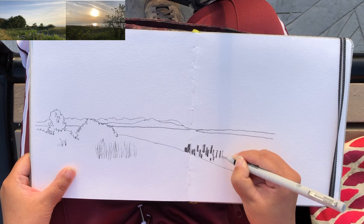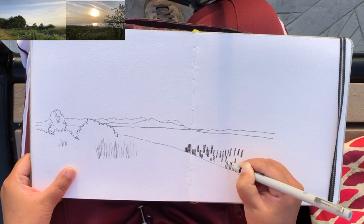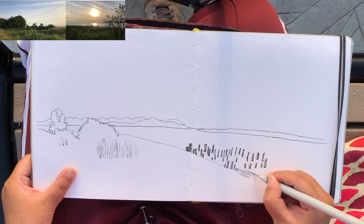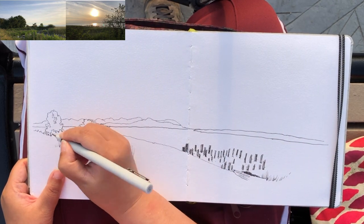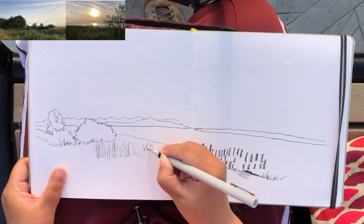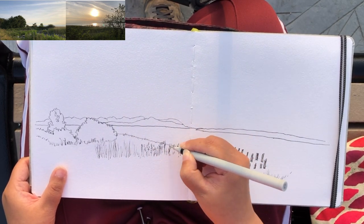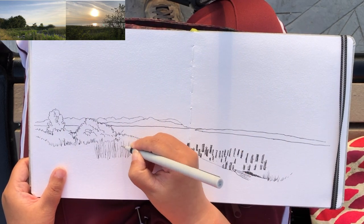Now I am using very solid dark lines to draw these wooden stumps around the shallow area of the water — they are kind of randomly placed, partially in water. Continuing the horizon line and the middle ground area with more grassy texture. Within about five minutes I have the perspective of this whole landscape laid out with the horizon line and the division of the water body and the grassland.